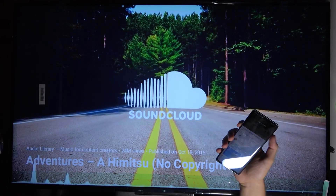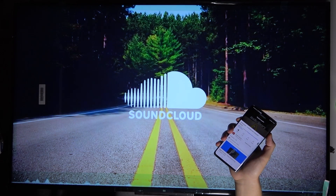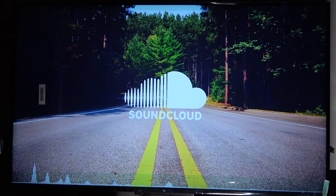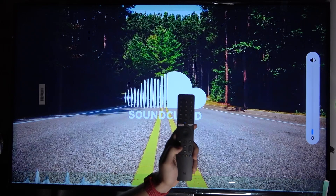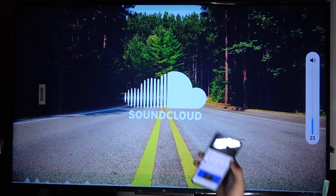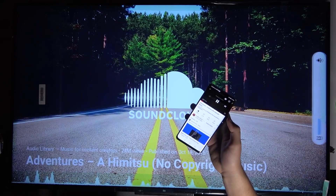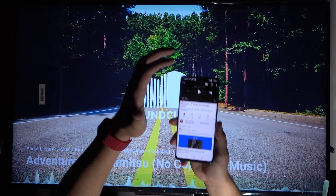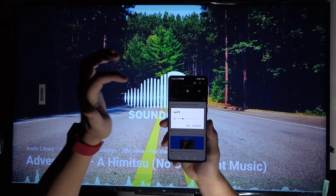Right now we can adjust the volume from our phone — okay, it's not changing the volume on the TV, so we can change the volume by using the remote control. And of course you can also stop that music. That's how we can make the Chromecast.